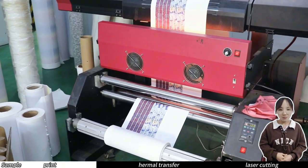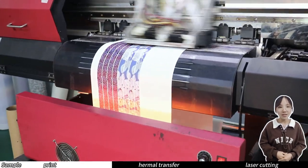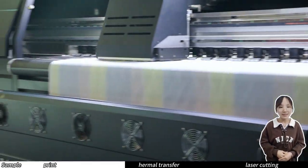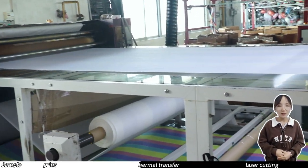A digital sublimation paper printer like this can not only print sublimation paper for clothing, but can also be applied to the thermal transfer step of webbing, and many other application fields. This machine has 8 nozzles and 4 colors, and there are many options such as 4 nozzles and 4 colors, 8 nozzles and 8 colors, etc.